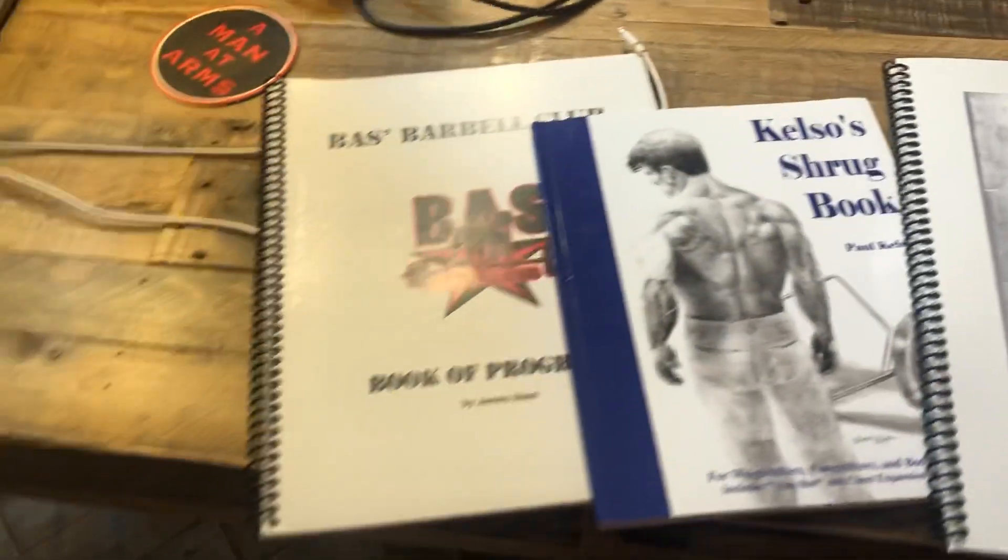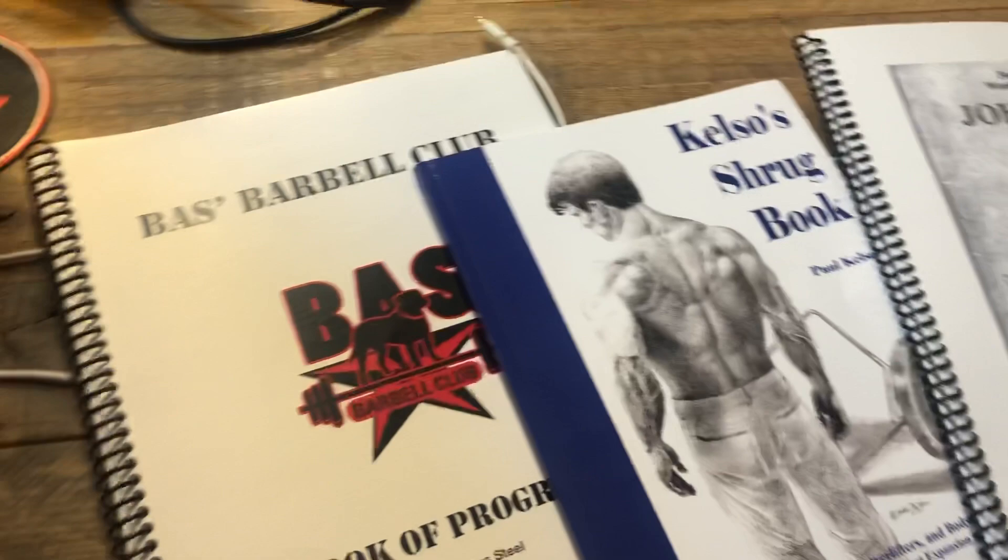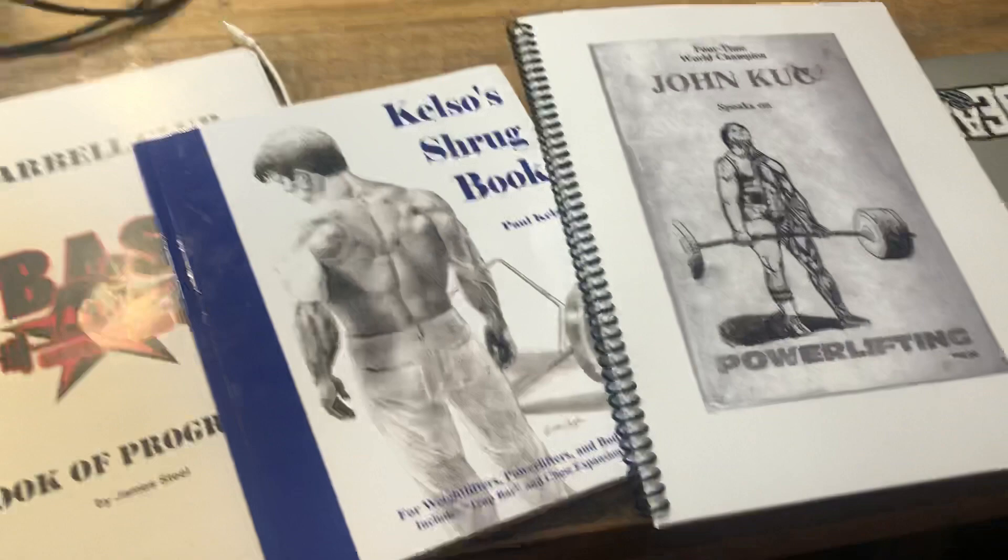Alright guys, it's been a while since I've done these old school strength book reviews, so let's get into it. Zach Evanesh here behind the camera from the Underground Strength Gym.